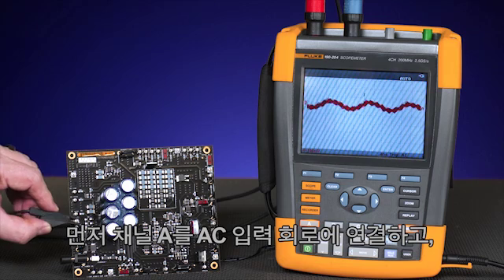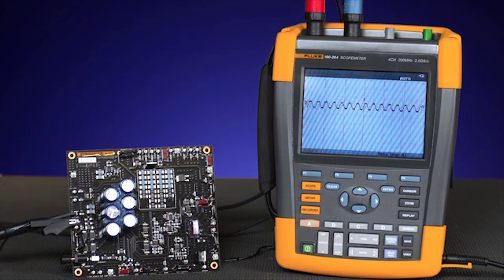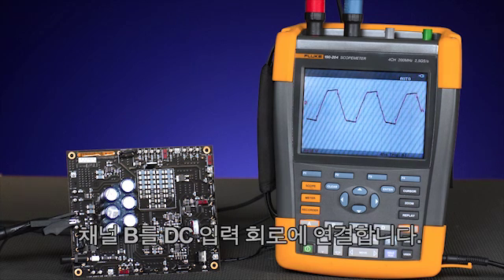First, connect channel A to the AC input circuit and then channel B to the DC.